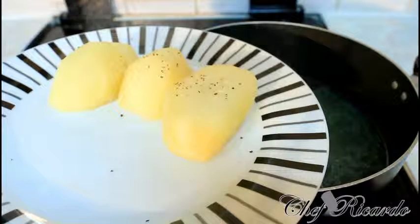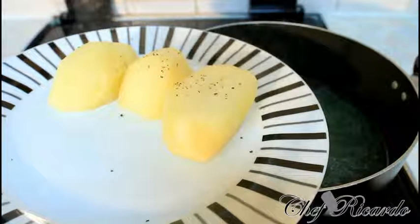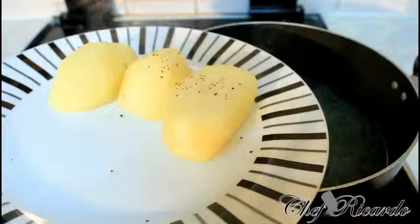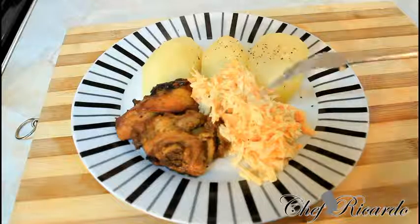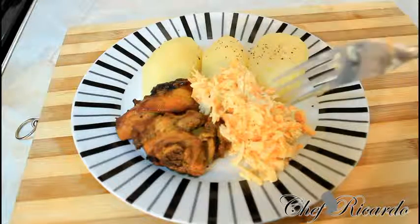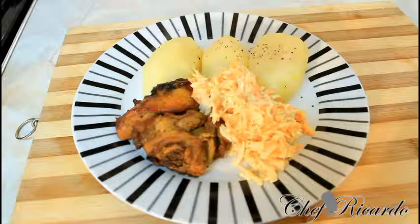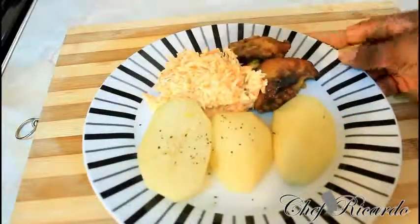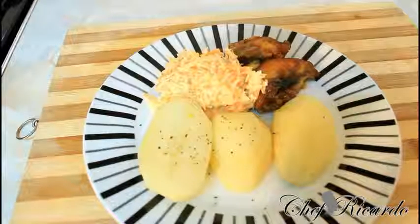You can serve this with some chicken or whatever you like — even with salad. But I'm going to share it a better way with some chicken and coleslaw on the side. Coleslaw, boiled potato, and some leftover curry oven-baked chicken — really nice and beautiful. Hopefully you like the recipe. Subscribe to the YouTube channel, thank you so much for watching Chef Ricotta cooking program, and this was a request for white potato. See you next time!